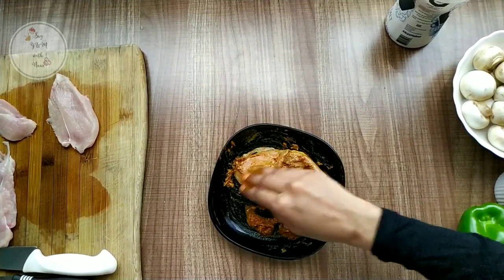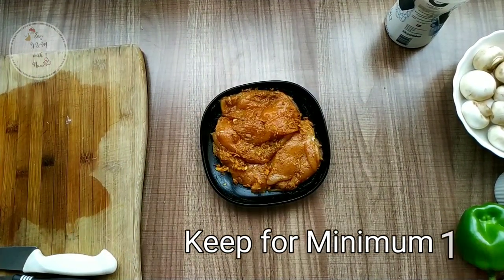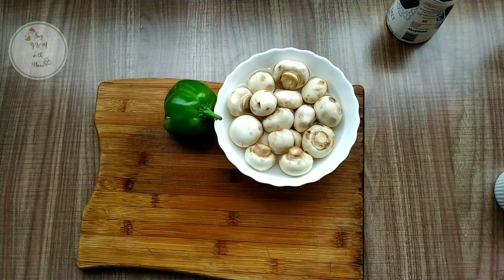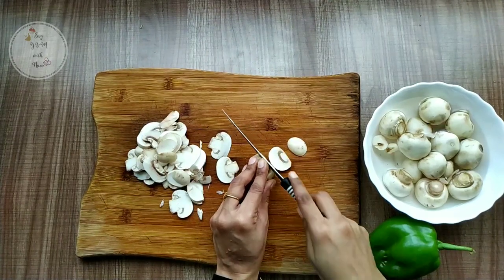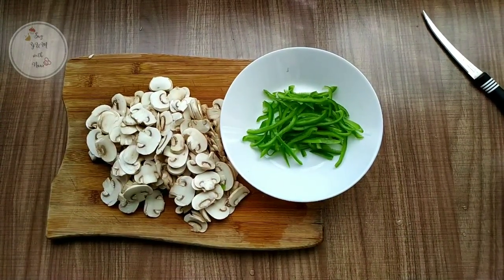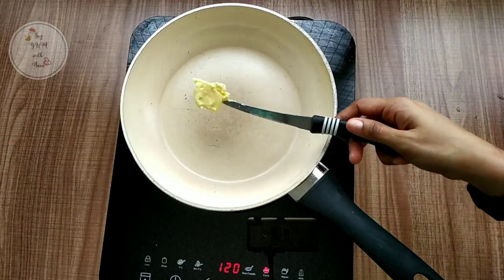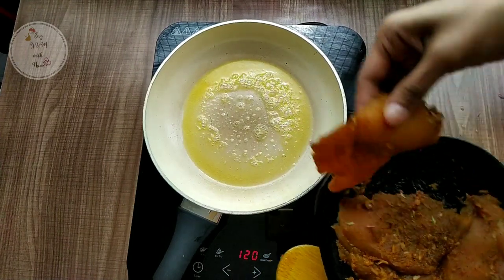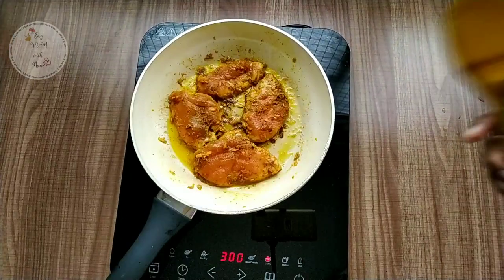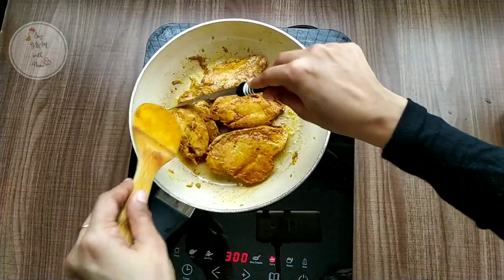Now I am going to marinate this for 15 minutes. Then I am going to cut the mushroom and capsicum. I have a large non-stick pan with a medium flame. I will fry the chicken and cook it — it will be cooked for about 20 minutes in the pan.